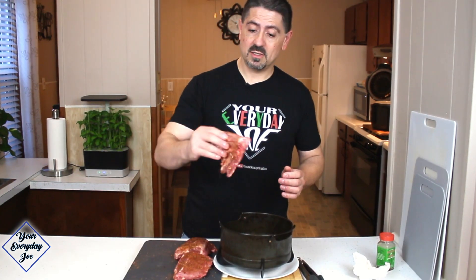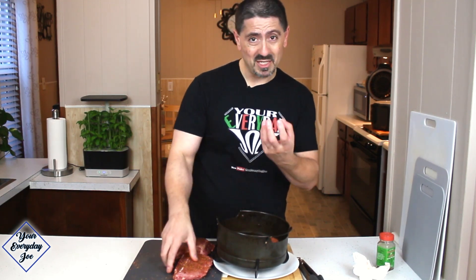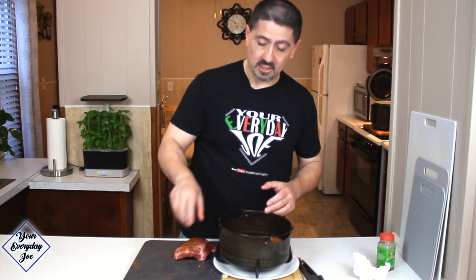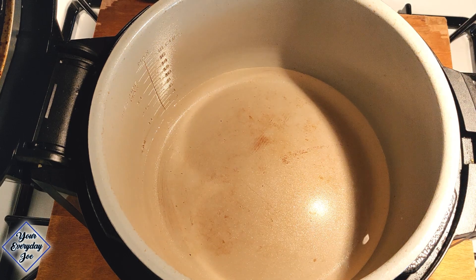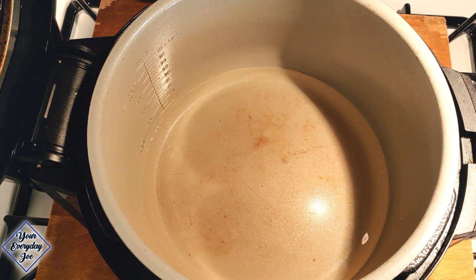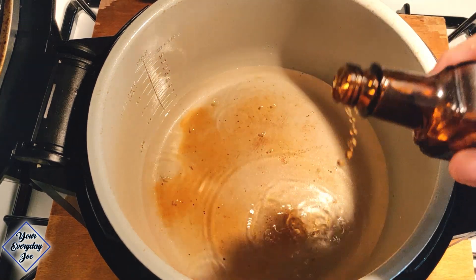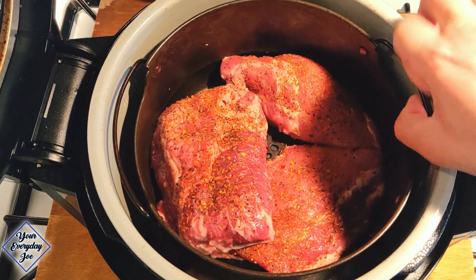I'm gonna take these baby back ribs and just lay them with the meaty side up in the basket. This is the Ninja Foodi air crisp basket. In the Ninja Foodi pot I have two cups of water — we need some liquid for the pressure cooking to happen. And I'm gonna throw some liquid smoke applewood flavoring in the water so it'll kind of infuse into the ribs, maybe a couple of tablespoons. Get the ribs in here.